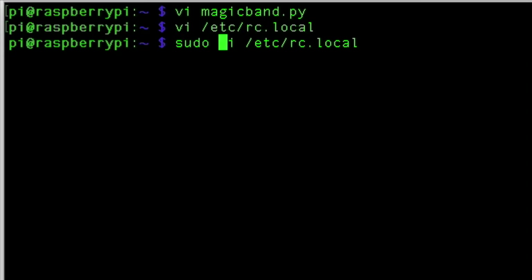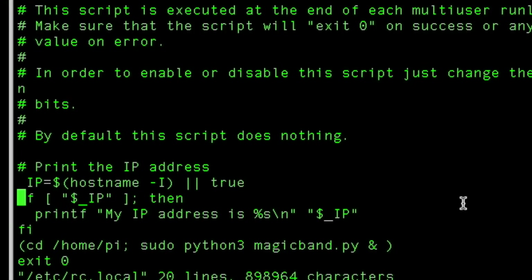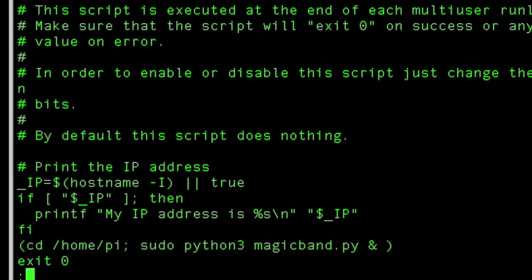The last thing we need to do is edit the rc.local file. Scroll down to right before you see 'exit 0' and add this line. I know a lot of people are going to say I'm not using the right RC startup method, but this works just fine for this purpose. Type this line, save it, and then reboot your Pi.